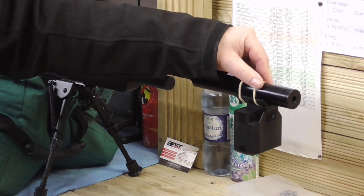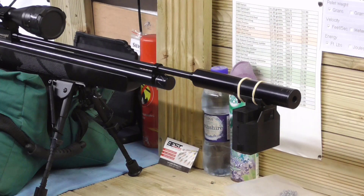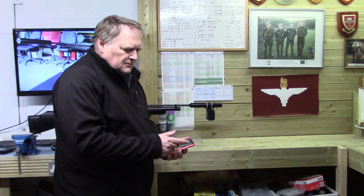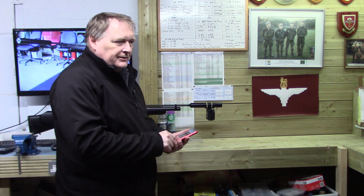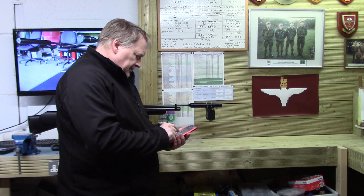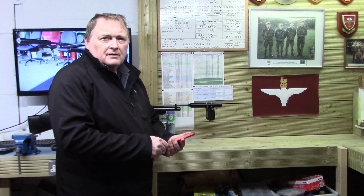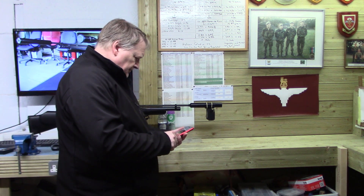Now what you need to do for this to work, you need to download the software to a phone that works with the software — that could be either Android or an iPhone. Once you've downloaded the software, you then go to the actual settings and set the rifle up to the pellet. So we'll get on with that now.